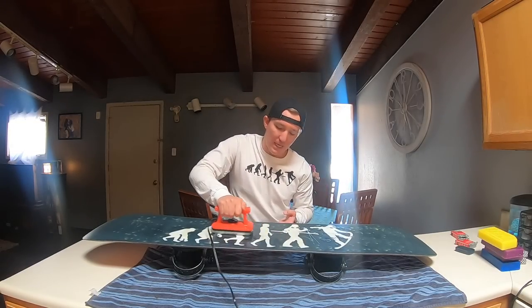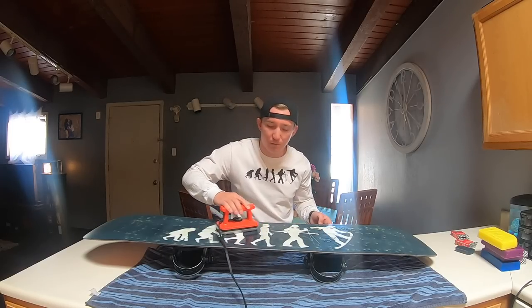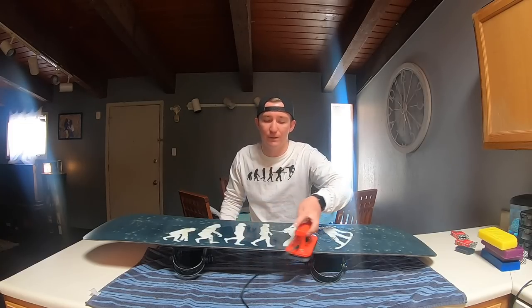While waxing, use circular motions and really try to get the wax into the edges of the snowboard since that's where you ride the most. Remember, this is just how I tune up my snowboard — there are hundreds of ways, probably more professional methods. But at home, doing it like this will get the job done.